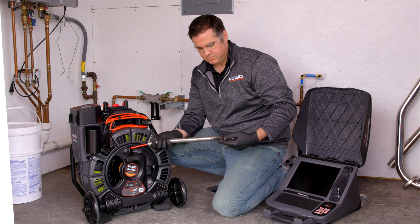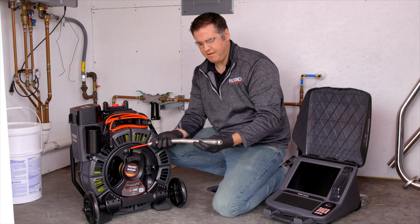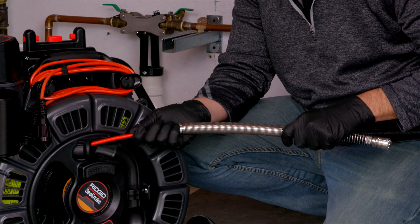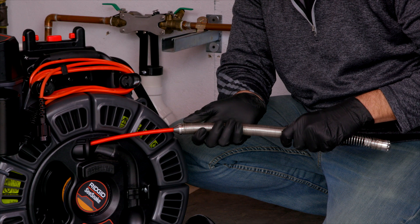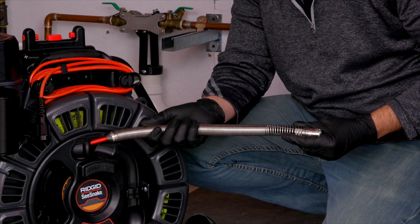The B-reel comes with a standard dual nesting spring that allows you to navigate multiple turns while keeping the stiffness to push long distances while in pipe. It's also waterproof up to 100 meters.